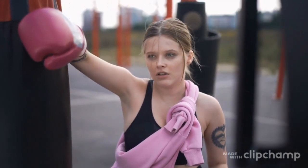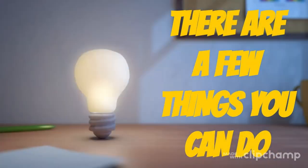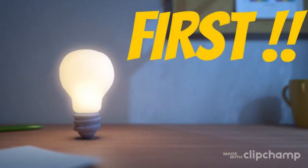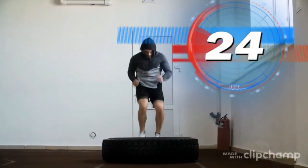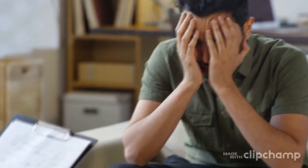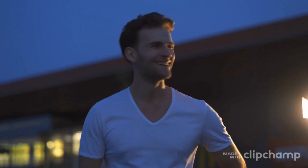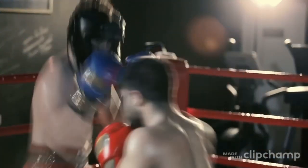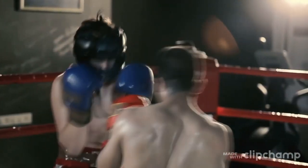Fatigue is a common issue that boxers face during sparring sessions. It is important to be aware of the signs of fatigue so that you can address the problem and avoid injury. Be aware of your mental state — if you are feeling anxious or stressed, it will be more difficult to maintain focus and avoid becoming fatigued. Take a few deep breaths, try to relax, and be sure to pace yourself during sparring.